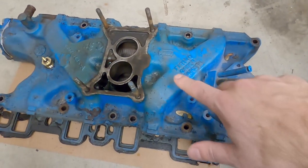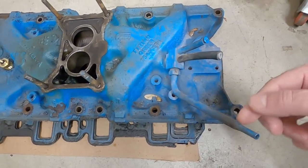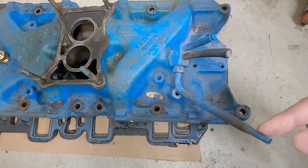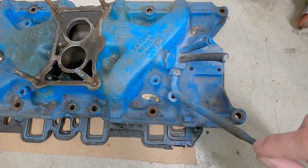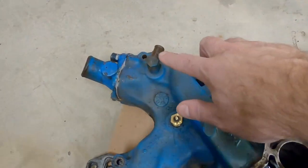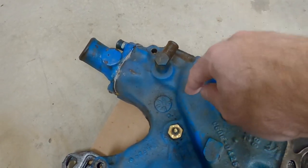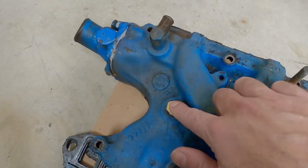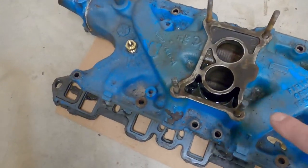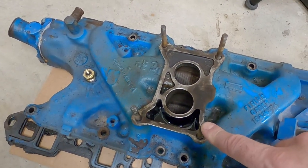We need to pull a few pieces off the old manifold before we start with the new one. We need this whole little vacuum manifold assembly — we only need just one line because I have an automatic transmission, so we need to feed that transmission with a vacuum line. Up here we need this little recirculation elbow for the water pump that goes into the manifold. This is the old thermostat — we're gonna leave that because I got a new one for the new manifold. I also got a new set of studs so we don't need to bring those over.